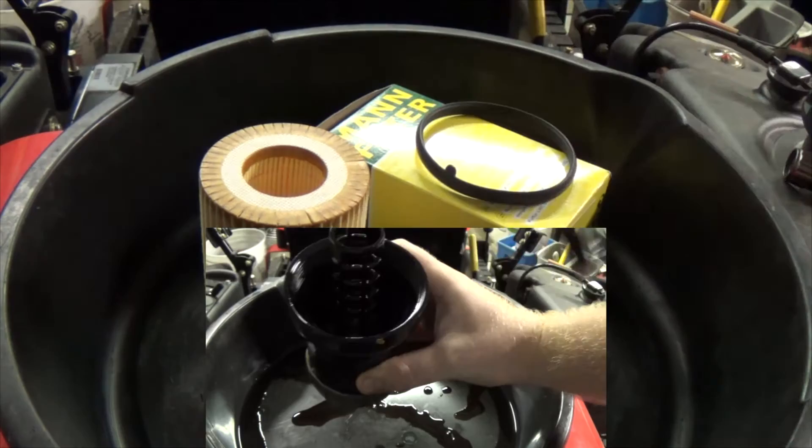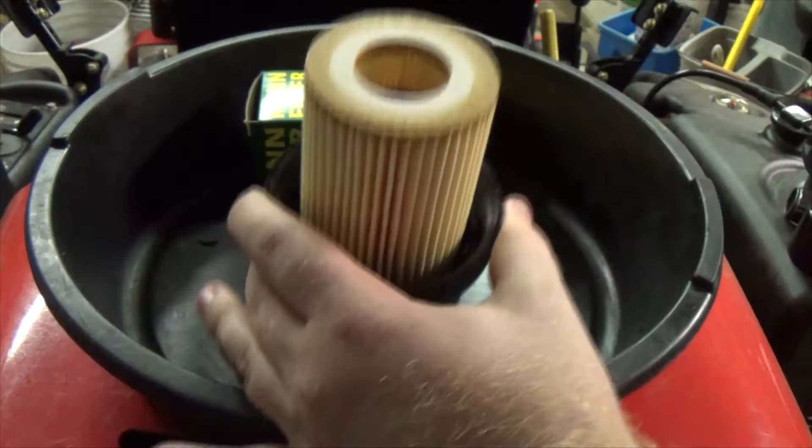If you want to be extra thorough, spray this out with carb cleaner. Whenever I'm installing a new oil filter, I always like to fill it up with a little bit of oil.